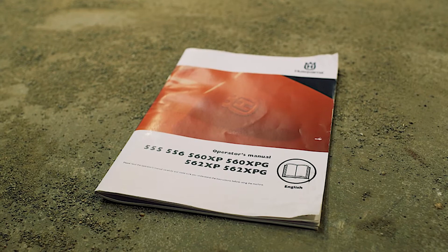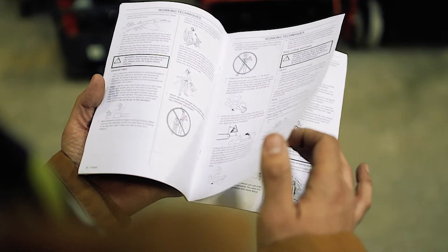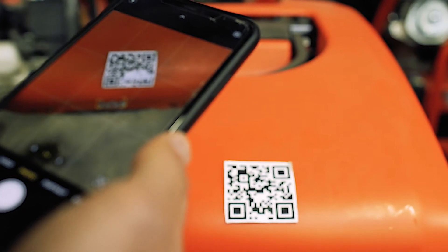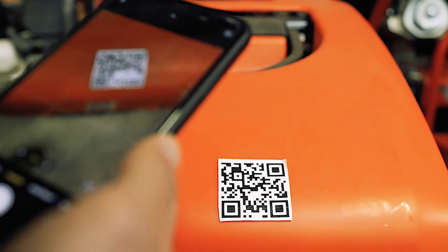Before using any of our rental equipment, be sure to read the operating manual and warning labels. We've placed a QR code on each piece of equipment that will help you navigate to the operator's manual and safety instructions.